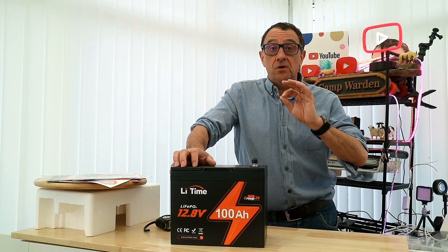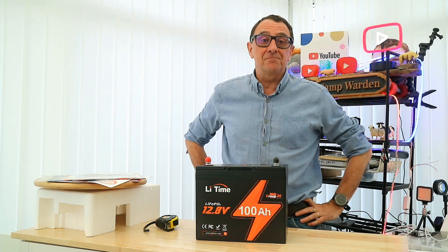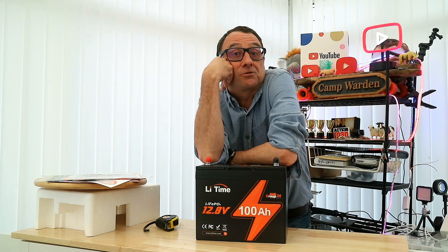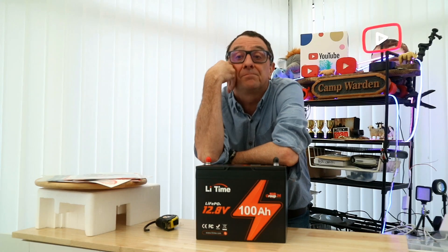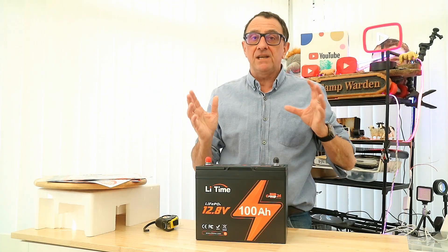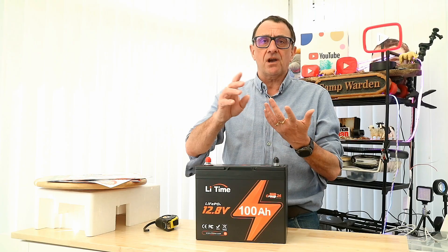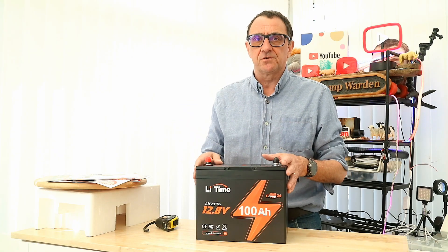These are affordable, so it's well worth the investment, and they're two to three times lighter than lead-acid batteries. The LiTime batteries come with a five-year warranty. I'm not going to baffle you with science, but as an example you've got 1,280 watt hours of energy and 1,280 watt hours of output power. On the LiTime website they've got all the information you need, and they have some amazing videos on their YouTube channel — tutorials and all sorts of help for technical aspects.